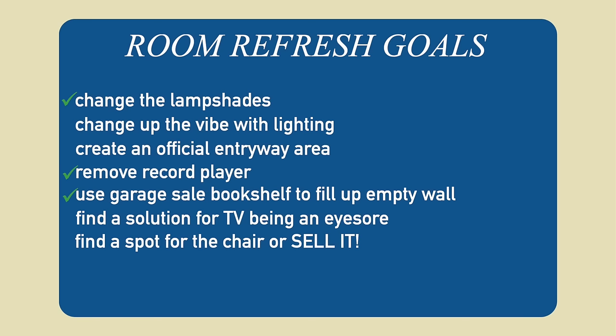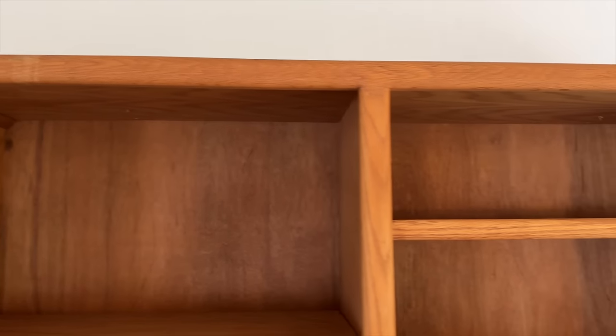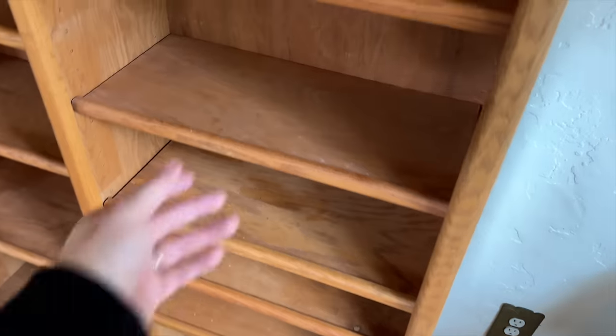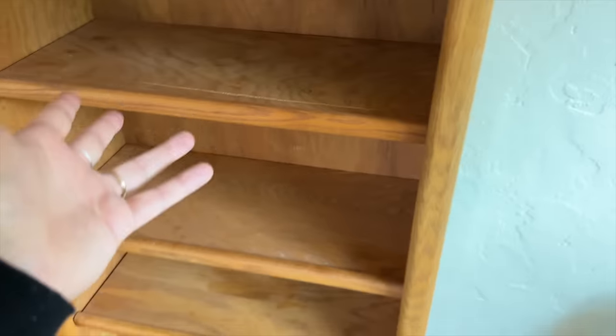The guy we bought the bookshelf from said he had it in his family for years, but it doesn't have any brand markings. I really like the curved edges at the top and these shelves with a little lip on each one — it makes it more interesting. The crazy thing is we just found it about an hour ago for only $5.